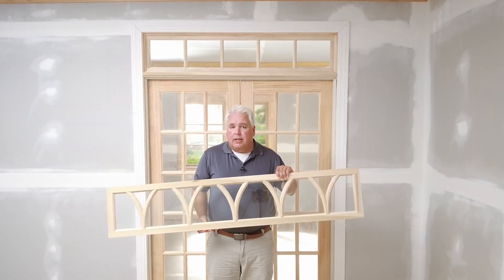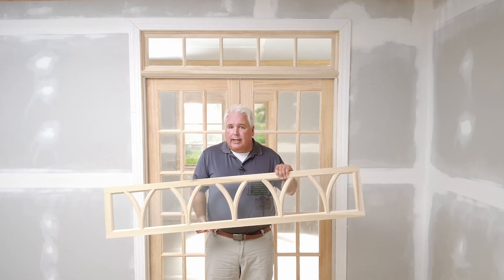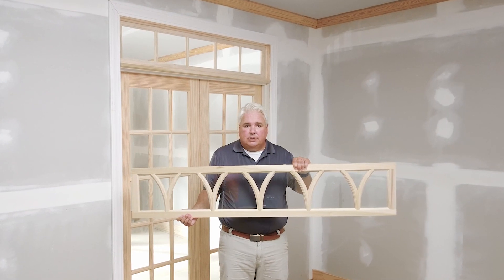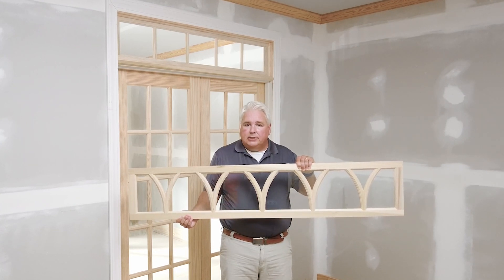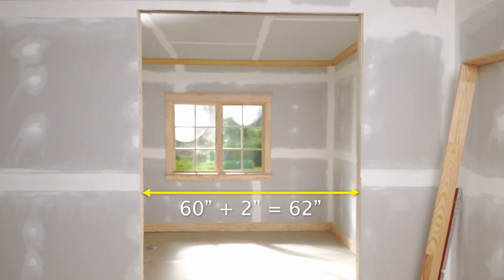Don't be tempted to use the nominal width of the door that you find on a website or printed on a label stuck to the door. Here we have a 60-inch wide transom sash that matches the double hung French door behind me, which also measured 60 inches from jamb to jamb. A normal building practice is to frame your rough opening 2 inches wider than this same jamb-to-jamb measurement. So using our 60-inch measurement, we framed our rough opening 2 inches wider, or 62 inches wide.